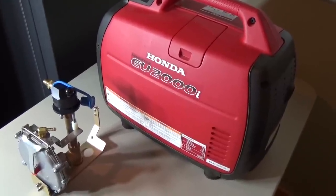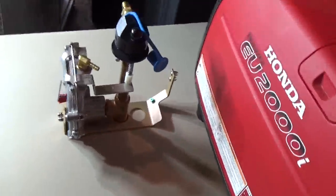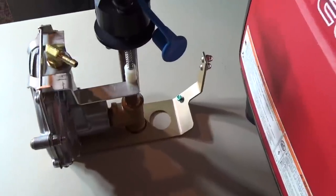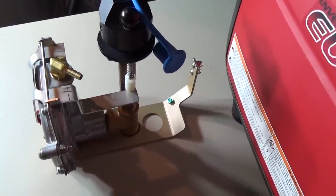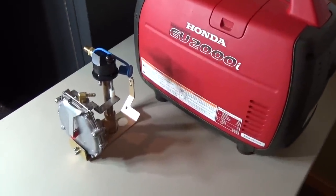Step one: we've got the propane generator in its stock condition and I'm going to be putting this GenConnex conversion kit in it. It's got some neat features like being able to prime it outside, and you won't even see the regulator — all of this is going to tuck nicely inside the existing OEM case.